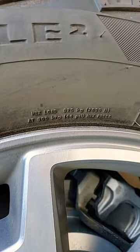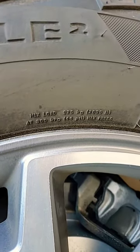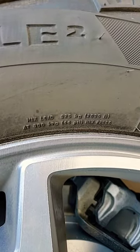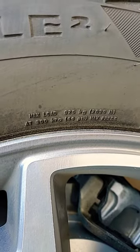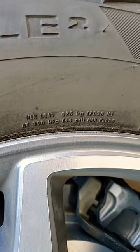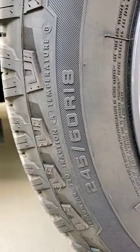A lot of people believe that this number right here that says 44 PSI is the number to fill it to. Do not fill it to that — that is not your recommended tire pressure. If you fill it to that, that is the maximum tire pressure that this tire is rated for with a load on it. This number right here tells you everything about your tire.